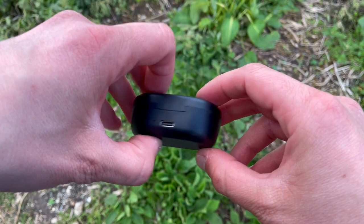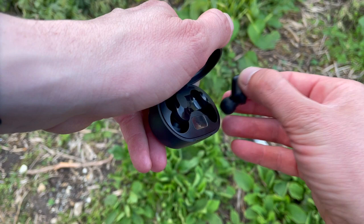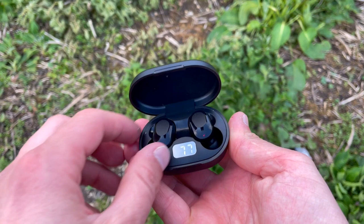Lenovo makes PCs and laptops — that's what they're known for — but they've gotten into digital sound and are coming up with some really great products. When you get budget earbuds with a name like Lenovo, that's quite a big deal. These things set me back 12 pounds or 15 bucks from AliExpress, and they were delivered from China to London within a week.